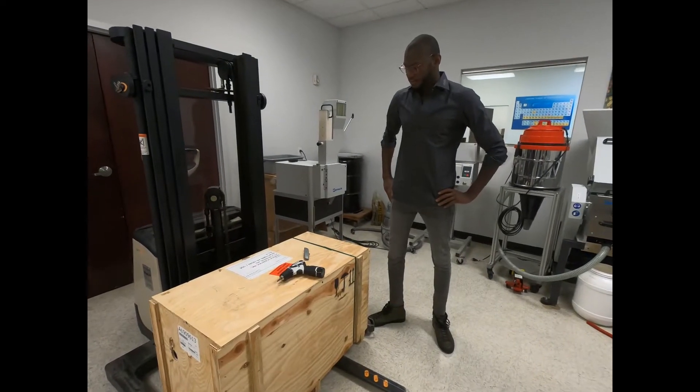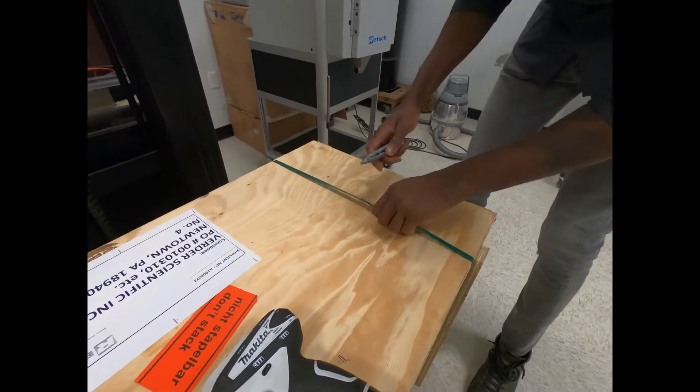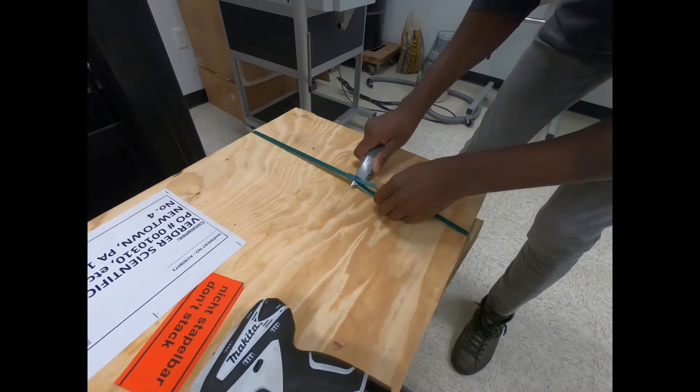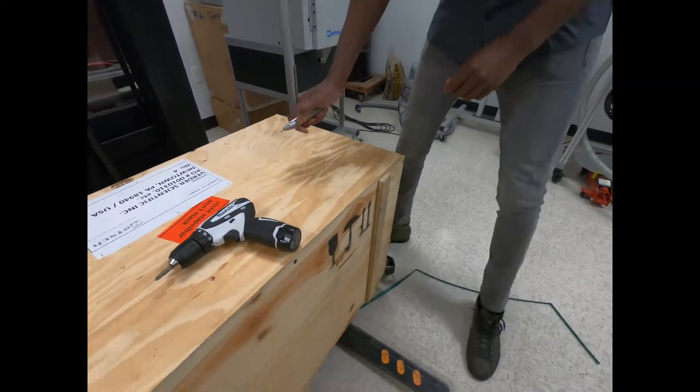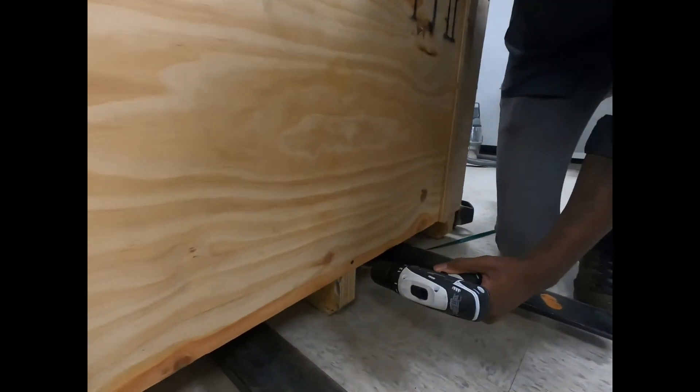To start unboxing, you're going to want to begin by cutting off these green straps, and then take your power drill and unscrew these screws on the bottom.